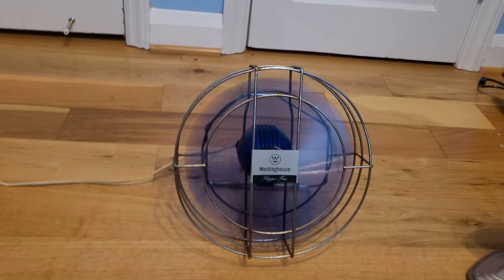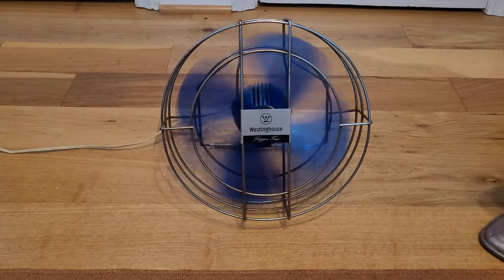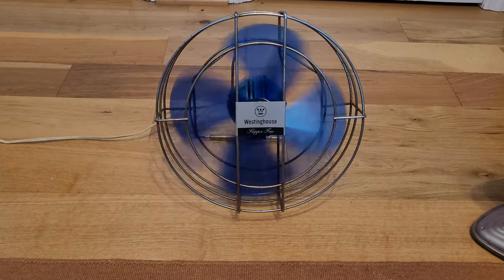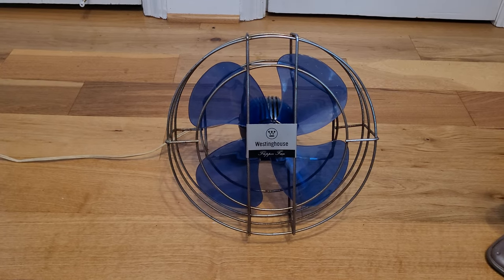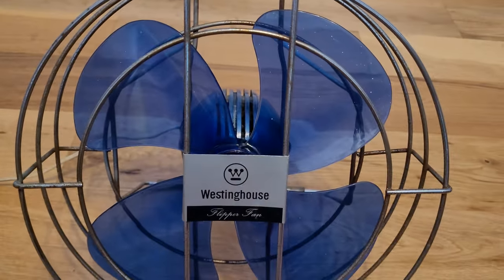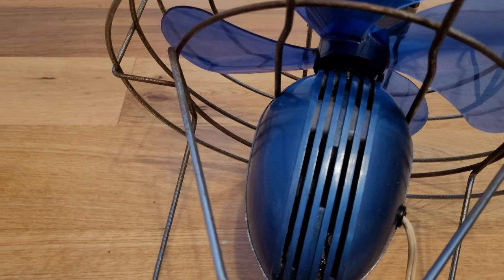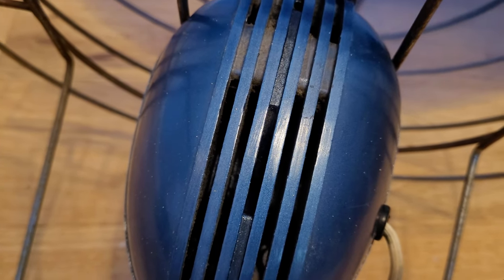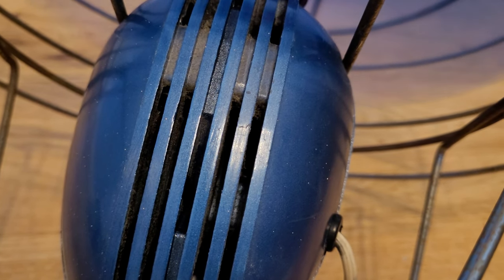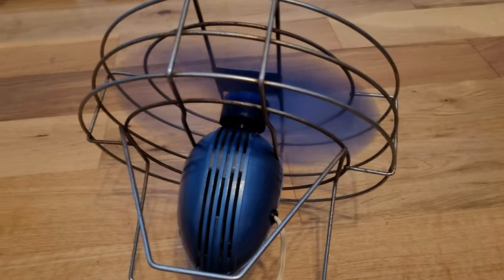Let's do a spin down. I did oil it when I got it, so the spin down has improved. Let's turn it around and see if I can get a shot of the startup sound if it has any. Here we go — three, two, one. It's got a little bit of something on startup, but it's not much.